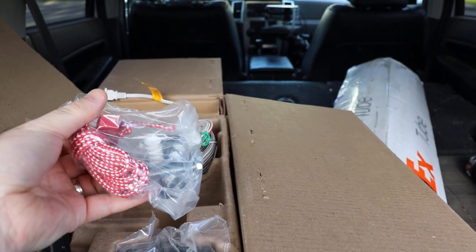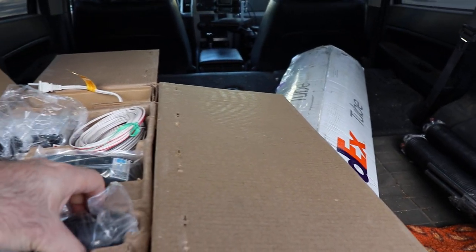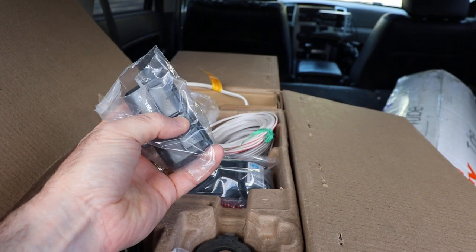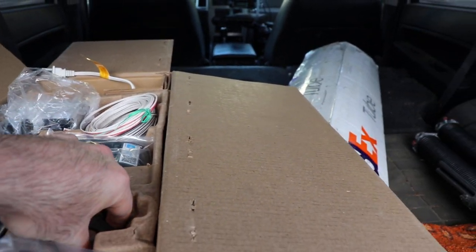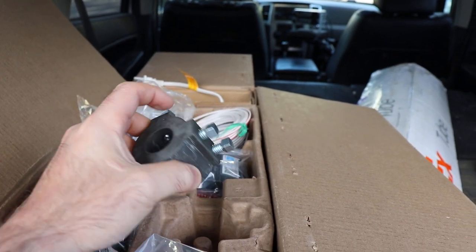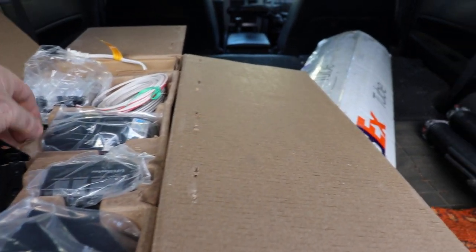There's a bag of hardware, a clicker — I don't use those because I don't want to leave them unattended in the vehicle — and then the part for grabbing onto the door and the tube for the garage door operator. That's all that stuff.